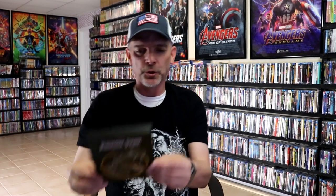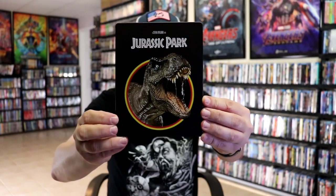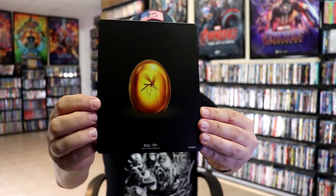And we have this beautiful-looking matte finish steelbook. We really love the artwork on this one. It does have spot gloss there on the T-Rex. Then here's the back with more spot gloss. Really nice and simple — there's no embossing or debossing.